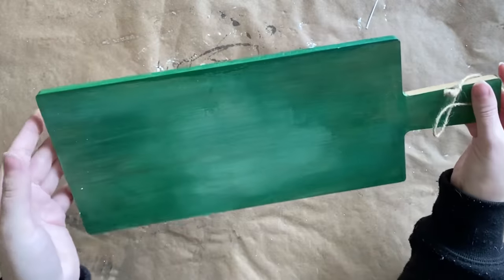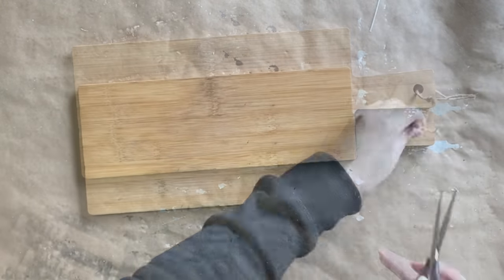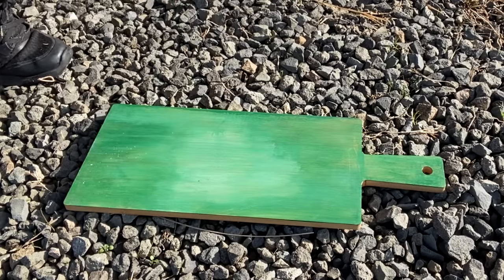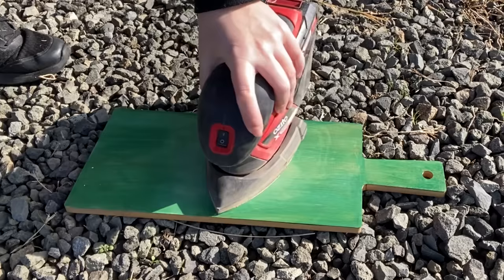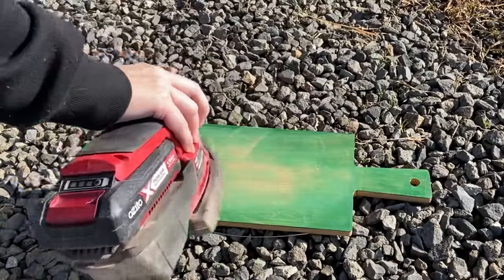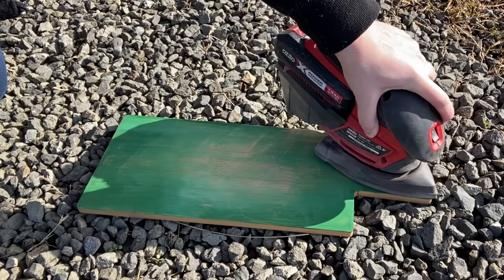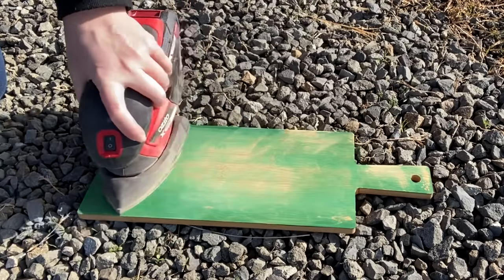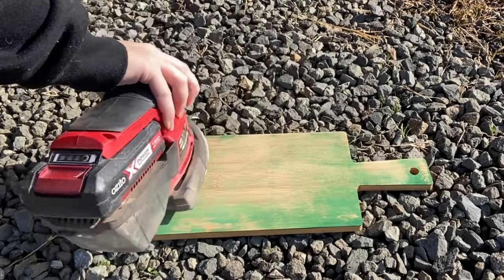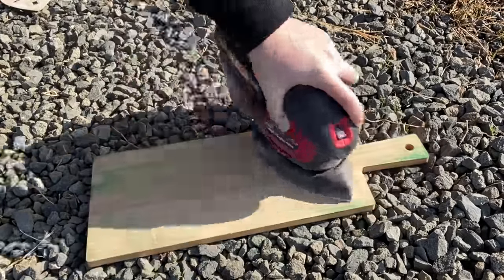Our final project today is this wooden chopping board that I found for a dollar. It has a terrible green paint job on one side, so I'm going to remove the twine that comes with it. Now I'm using my orbital sander to sand off that paint — I want to go with a stained wood look, but we need to get rid of that paint. I have some 80 grit sandpaper on my sander and I'm working my way across the board, then giving the other side a light sand so the wood is open and ready for stain.